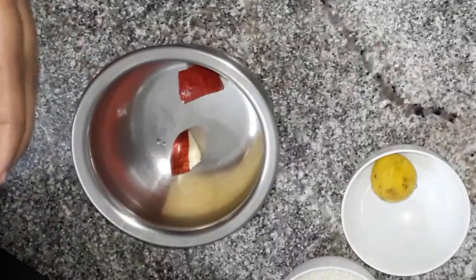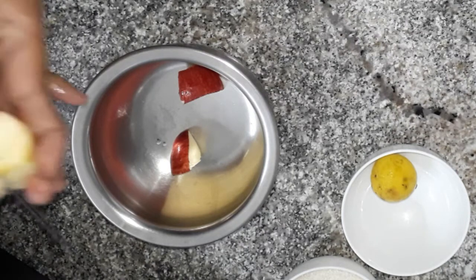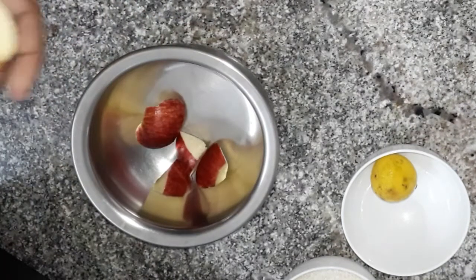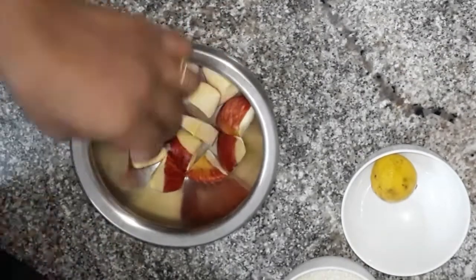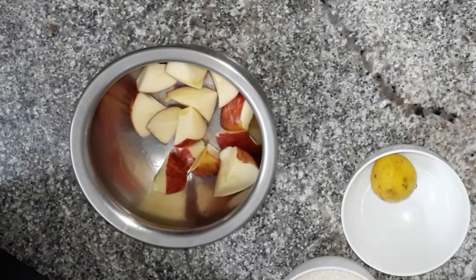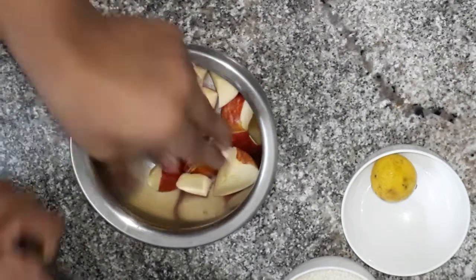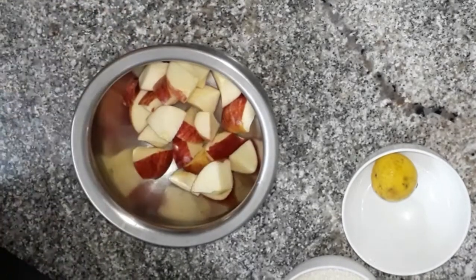I am going to cut two apples. The ingredients are: apples, sugar, and lemon. Two apples, one cup of apples, half a cup of sugar, and half a lemon.